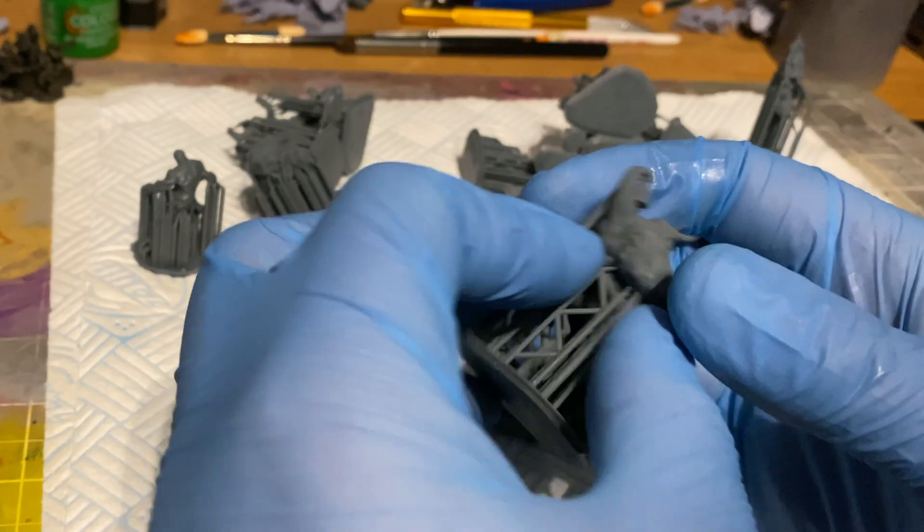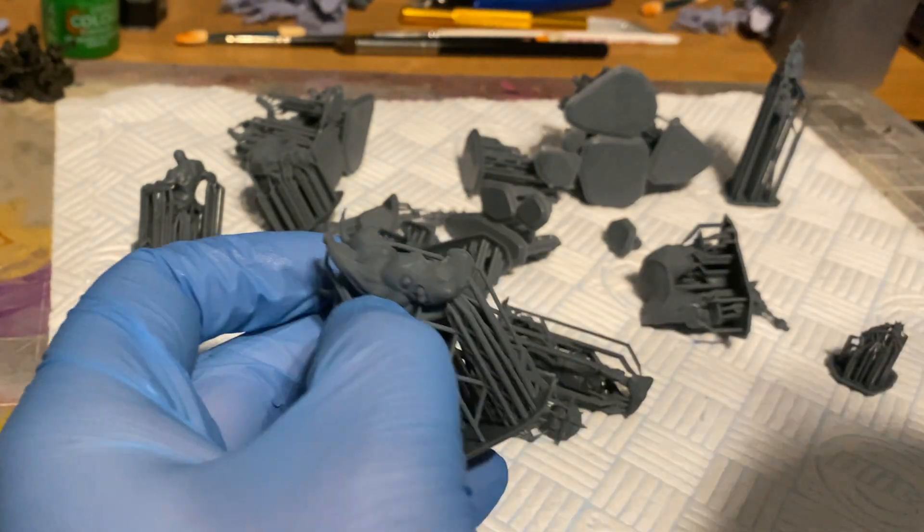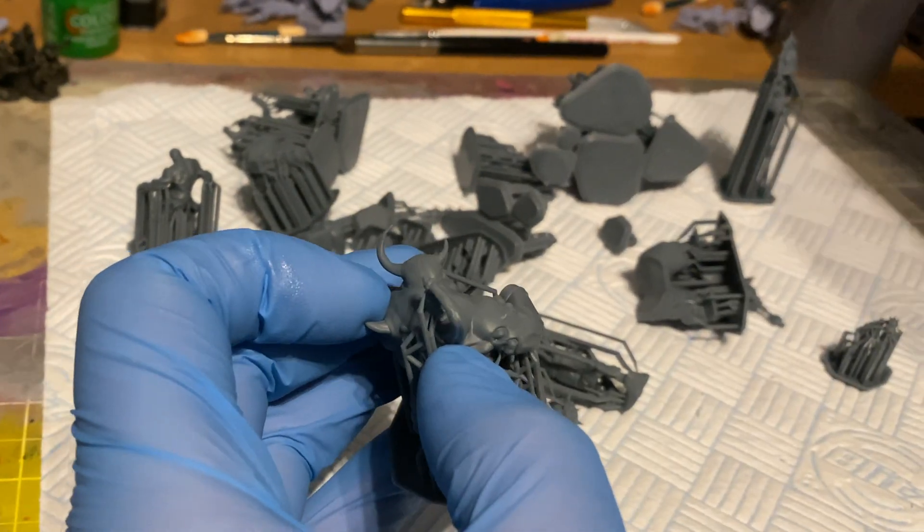In this video I'll be talking about how I get my resin 3D prints nice and clean, and also some resin 3D printing safety advice that I definitely recommend you take.